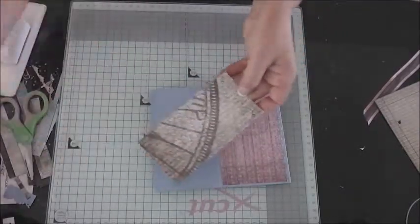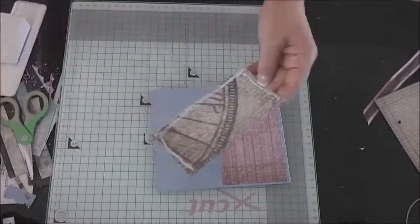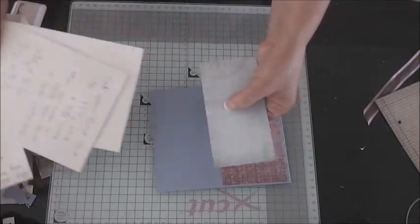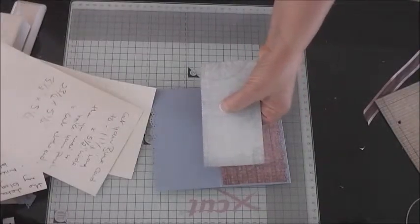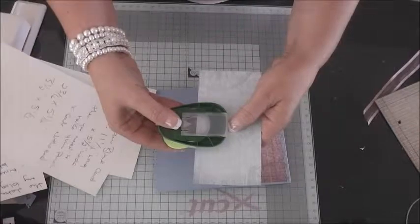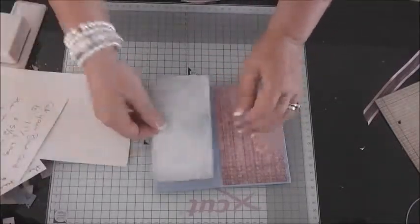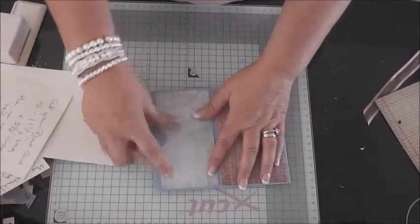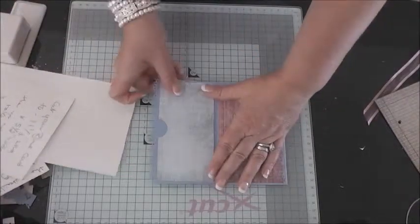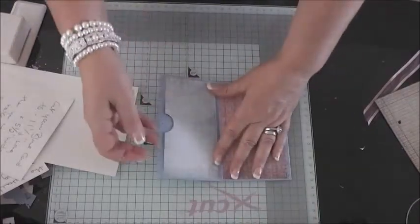I'm actually going to make that into a pocket as well, so I'll glue some down here. Then get my punch and pop a hole just so I can take my tag out and grab it nicely. Add that on there — it's just giving us another pocket, and that's the whole idea of this kind of album: lots of nice little pockets.